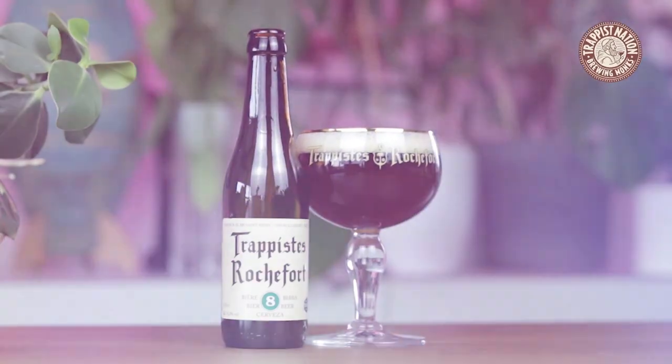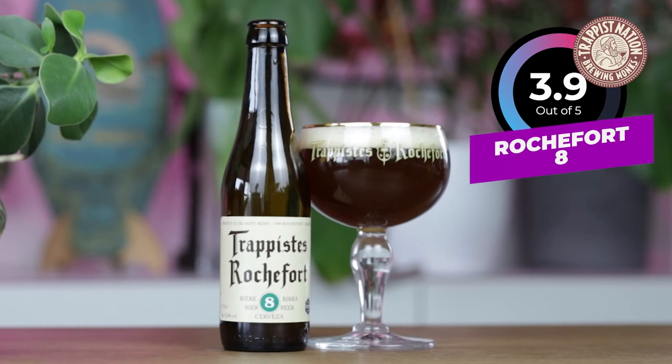This is really an excellent beer — it's super super nice. So, what's my verdict? I will give it a 3.9 out of 5.